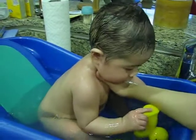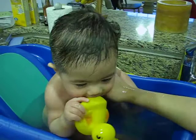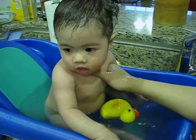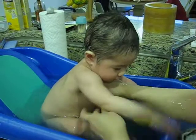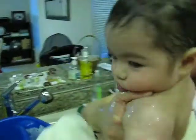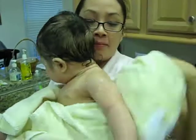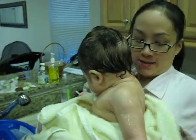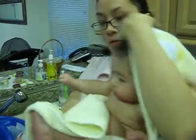Okie dokie, we're done. Oh my goodness. Syrup? Oh my gosh. Wee! Wee! Wait. Wee! Look at that.